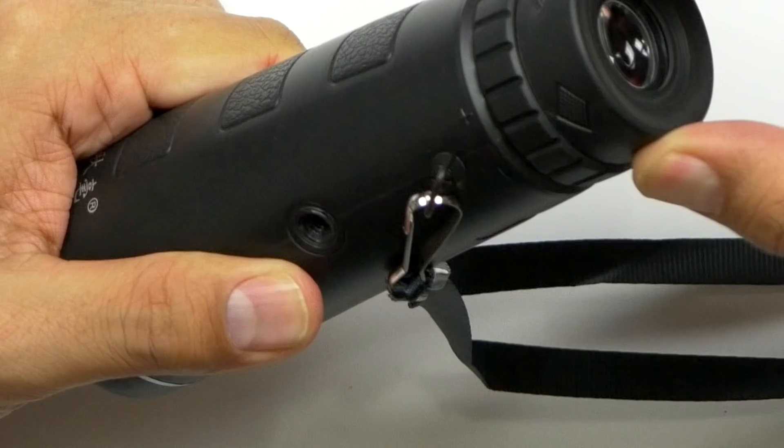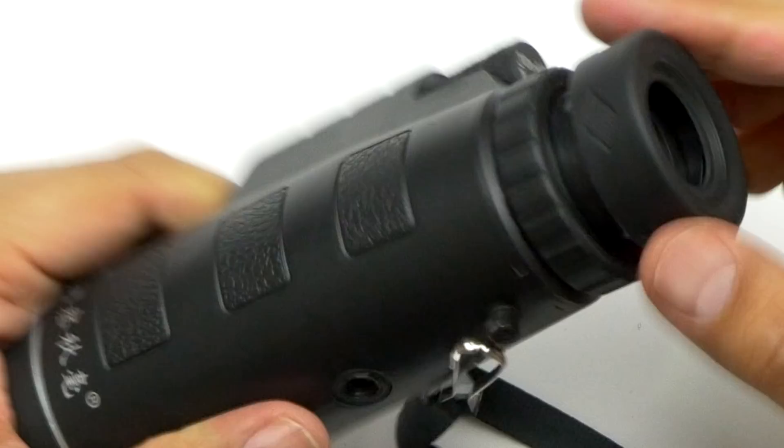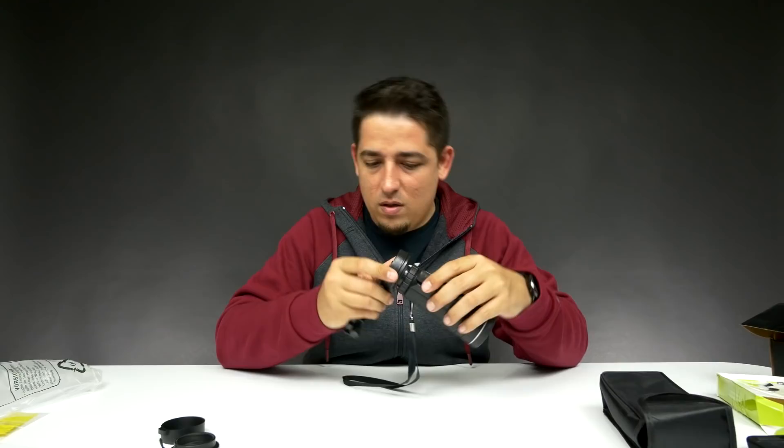There's a small focus knob and then the large one is right here. So that kind of scopes out — wow, so it's a monocular, not a binocular, a monocular, which stands for one.